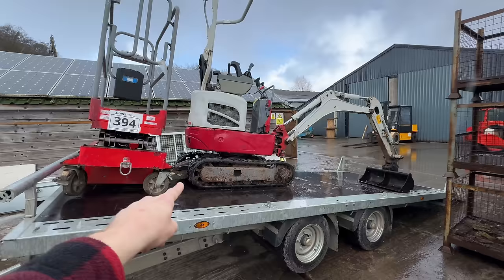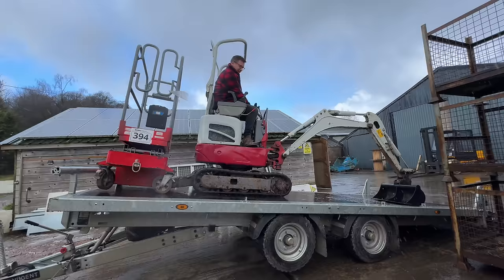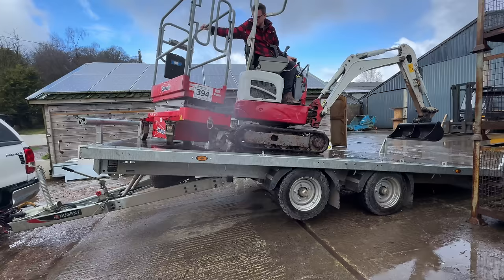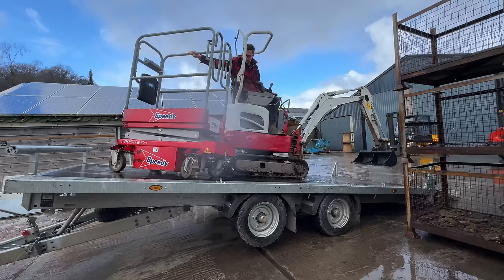Now to unload the digger — the trailer is tipped up. There's a concern the scissor lift might follow the digger down. As the digger starts to move down the ramp, the scissor lift does indeed follow, with one of its wheels coming off and getting stuck. This is turning into another video of how not to unload something — he admits he should have tracked the digger forward first.